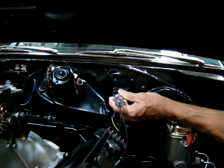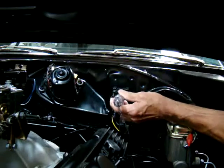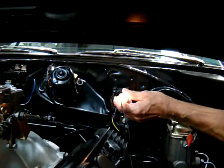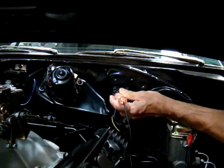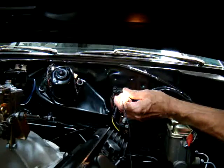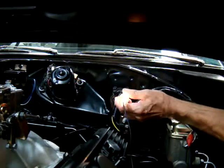On the low speed switch, the first one has power, the second one is off, the third one is on, and the fourth one is off. On the high speed switch, the first one will be off, the second will be on, the third will be off, and the fourth will be on.